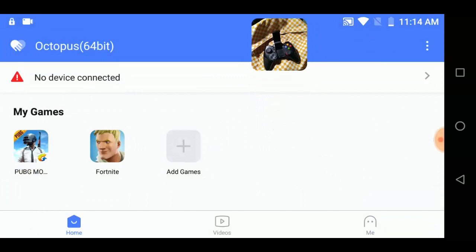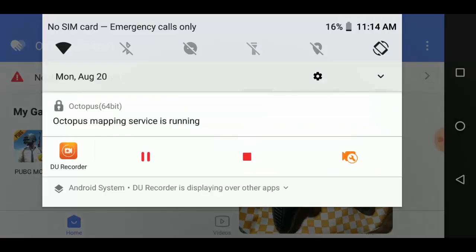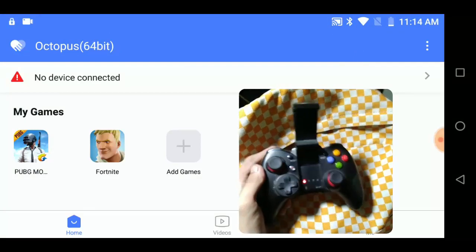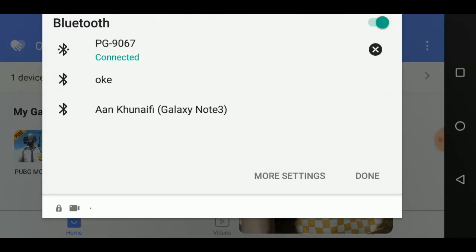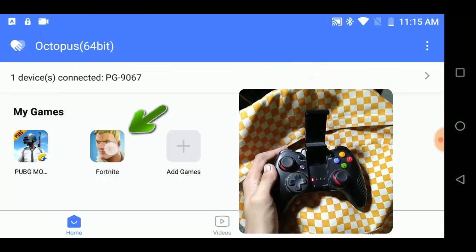Next, let me connect my controller first. This is a Bluetooth controller, and you can use an Xbox One controller too. Okay, it's connected now. Let me open Fortnite.